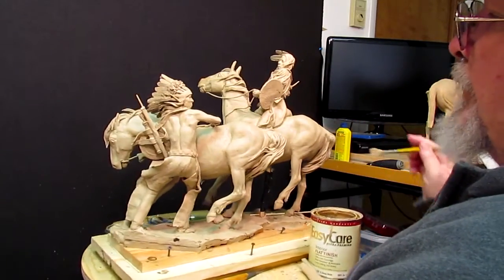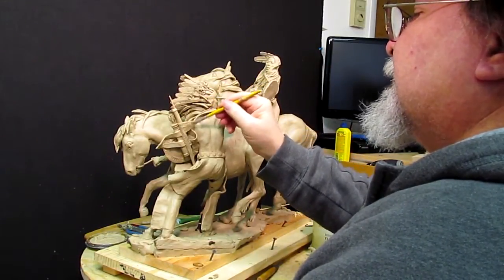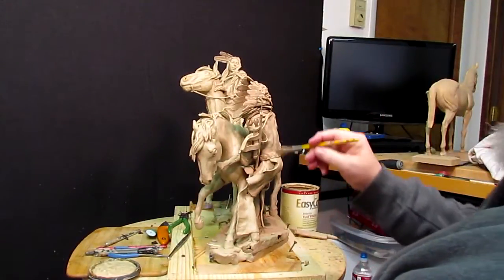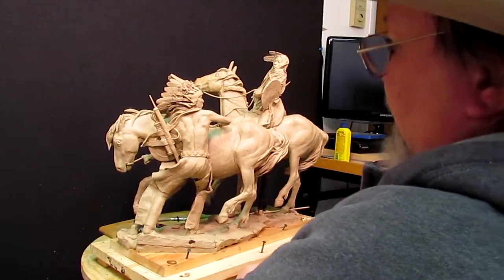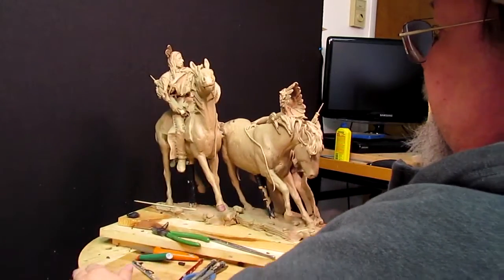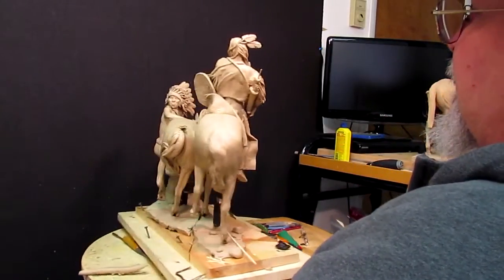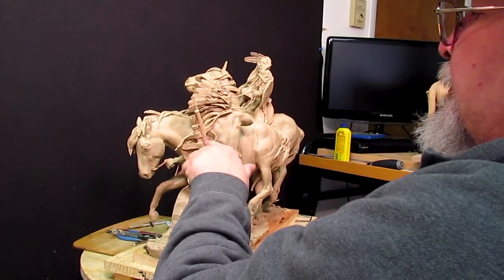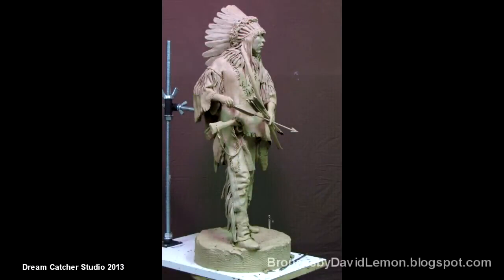That does it for the quivers. Tomorrow or next week, since this is Friday, I'll be back on to this piece and try to get it a little further along. Next project will be the shield. I've got a little detail work on feet, hands, arms, wrists, and stuff like that. That's going to do it for today — I'll see you guys next week. It's looking pretty good, got a little patching right there to do. Alright, adios. Happy sculpting.